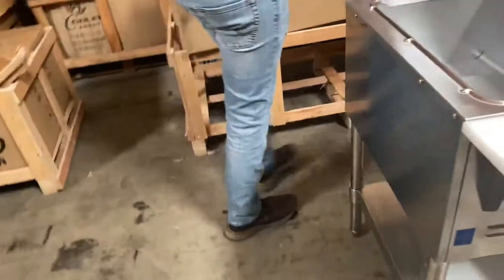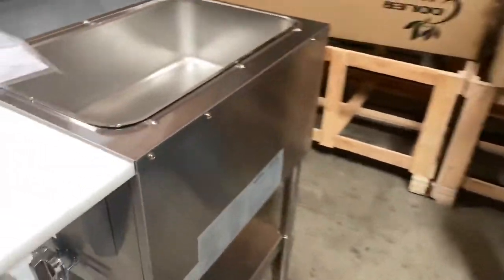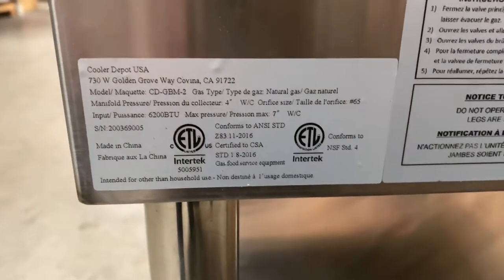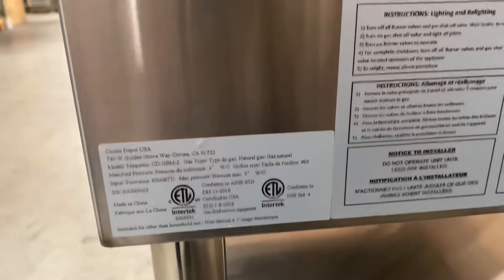If you follow me over here to the side, we'll locate all the stickers with all the information on this warmer — all the specs and certification. The unit is going to be certified by the health department, and that certification is going to be located on that sticker.